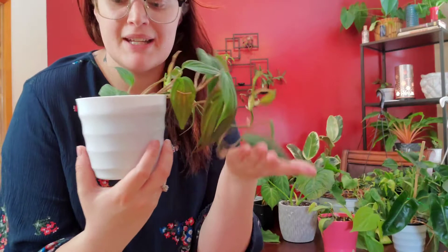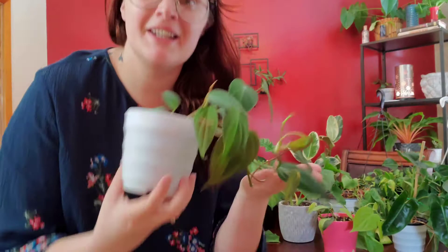We have the philodendron micans. This is a very beautiful trailing plant — for some reason it is very popular in my city. It is such a beautiful plant. It's just in a little six inch pot. It has dark backings and a very velvety front.